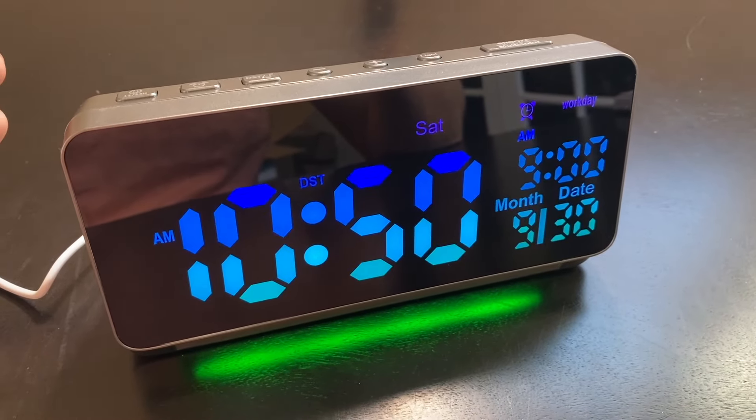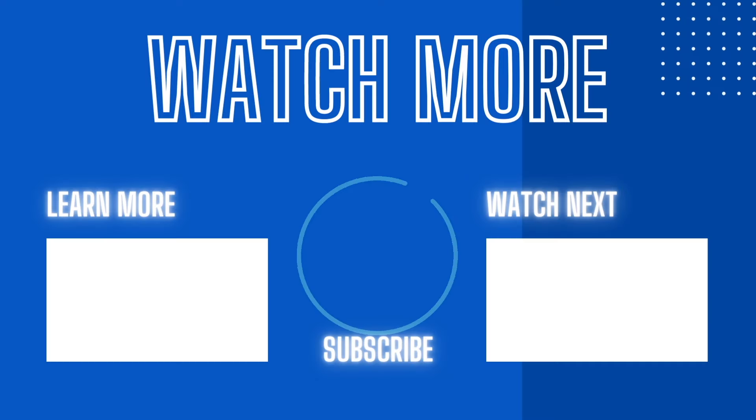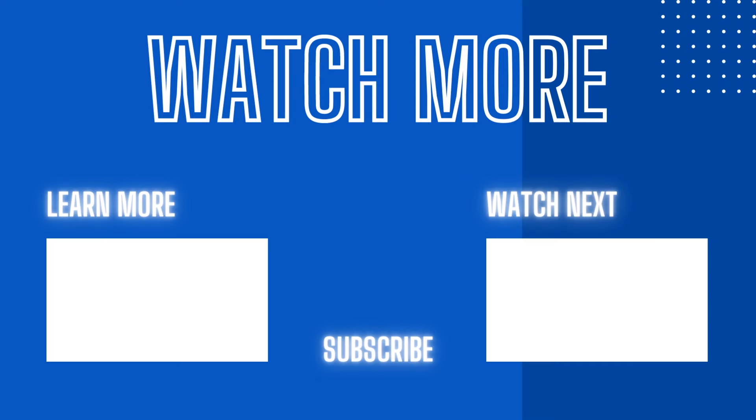Thank you so much for watching this video review and I hope that it helps. If you're interested in more videos like this, make sure to like this video and subscribe to the channel. I produce all kinds of product comparison videos, and if you're into that kind of stuff, make sure to stick around and I'll see you guys in my next video.